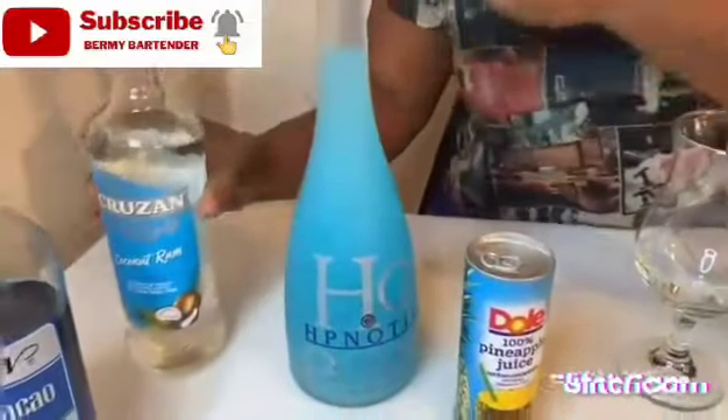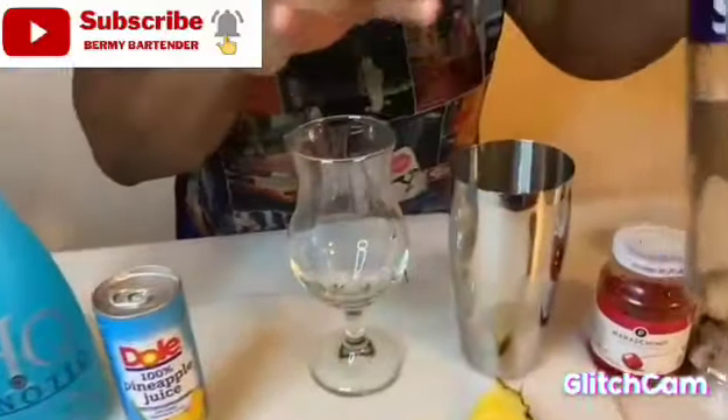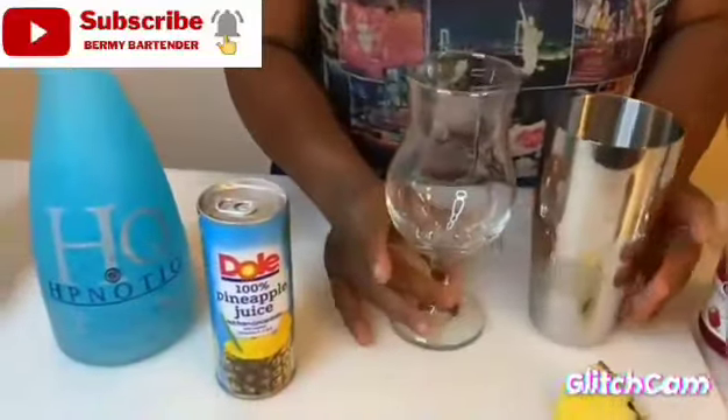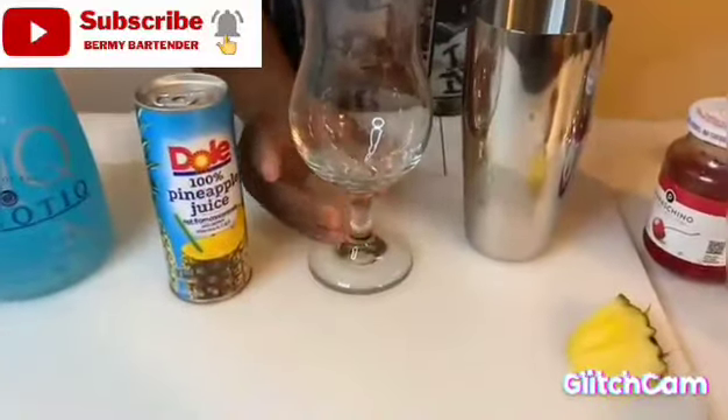Look how I am going to get an HQ, and then I am going to get a coconut cream. I am going to get a blue color, and then I am going to get a vodka. Then I am going to get some cherry, a pineapple juice.